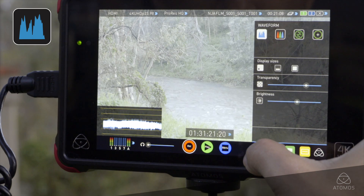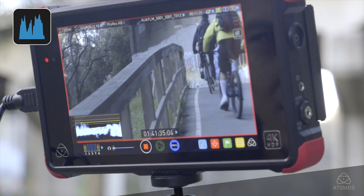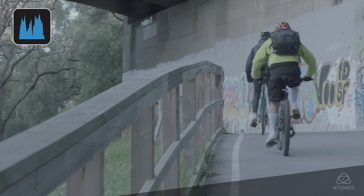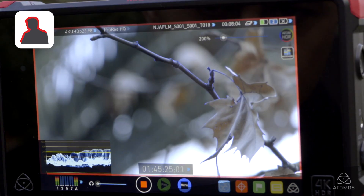There are a few key image analyzing tools on the Atomos Flame that will ensure that you optimize your log footage. The waveform is an essential tool for making sure that you do not under or overexpose your shots. By engaging the focus peaking function on the Flame, you can select the edge color that contrasts your scene — this way you can be confident that your pictures are sharp.